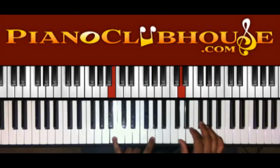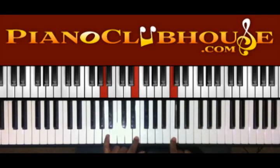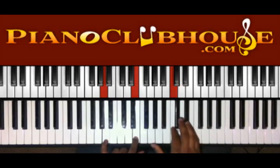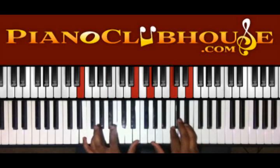Here I have B and G in the left hand, D in the right. Then A and E in the left, C in the right. So you have E in the left, G, C, and E in the right.